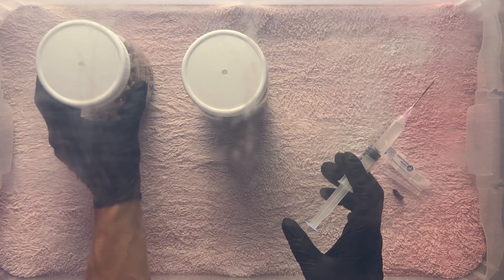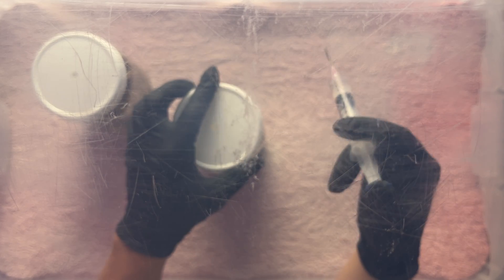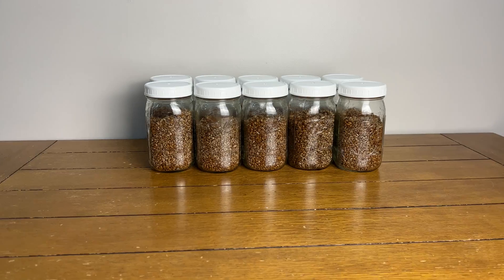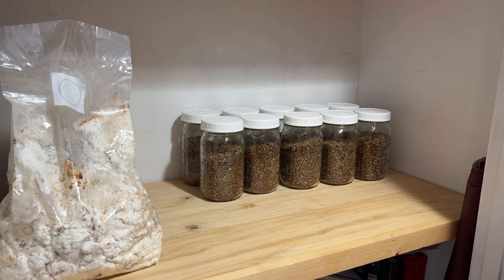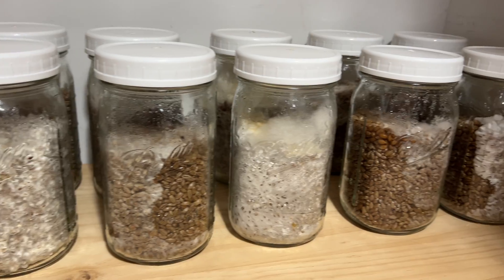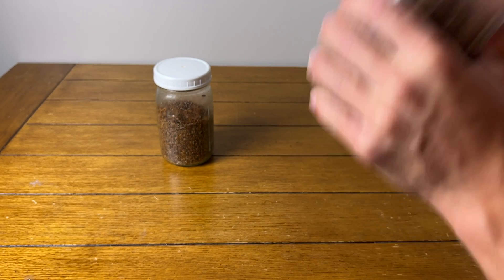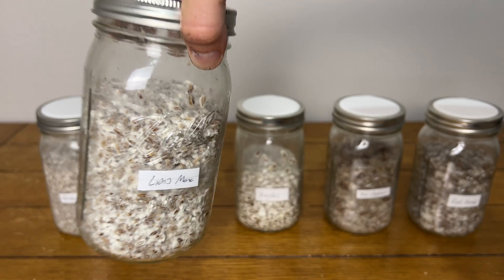I like to do a max of two jars at a time to avoid crowding the still air box. If you're doing more than two, change the syringe needle or hold a lighter to it until it's red hot between each round. The inoculated jars should then be placed somewhere dark, ideally between 70 and 80 degrees Fahrenheit, to incubate. When the mycelium has colonized about a third of the grain — one to two weeks after inoculation — you can shake the jars to redistribute the mycelium and accelerate colonization. Another one to two weeks later your jars should be completely colonized and ready to go.